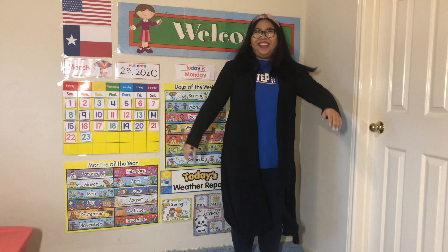And... Flower, stem, leaves, and roots, leaves, and roots. Flower, stem, leaves, and roots, leaves, and roots. All it takes is sun, soil, and water. Flower, stem, leaves, and roots, leaves, and roots. Oh!